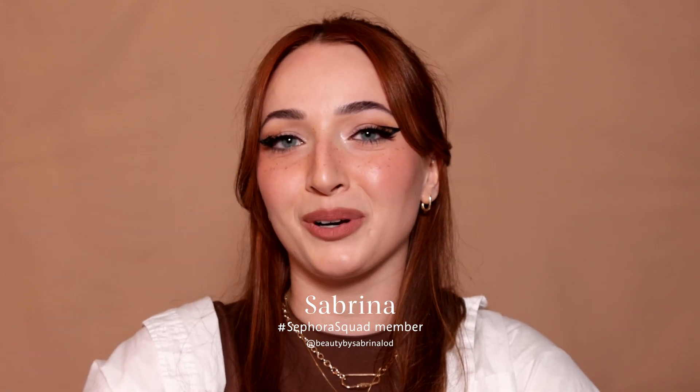Hi everybody, my name is Sabrina from Sephora Squad and today I'm going to be showing you how I created this e-girl look. When I think e-girl, I think rosy cheeks, some freckles, some nice graphic eyeliner. So if you're interested in seeing how I created this look, then keep on watching.